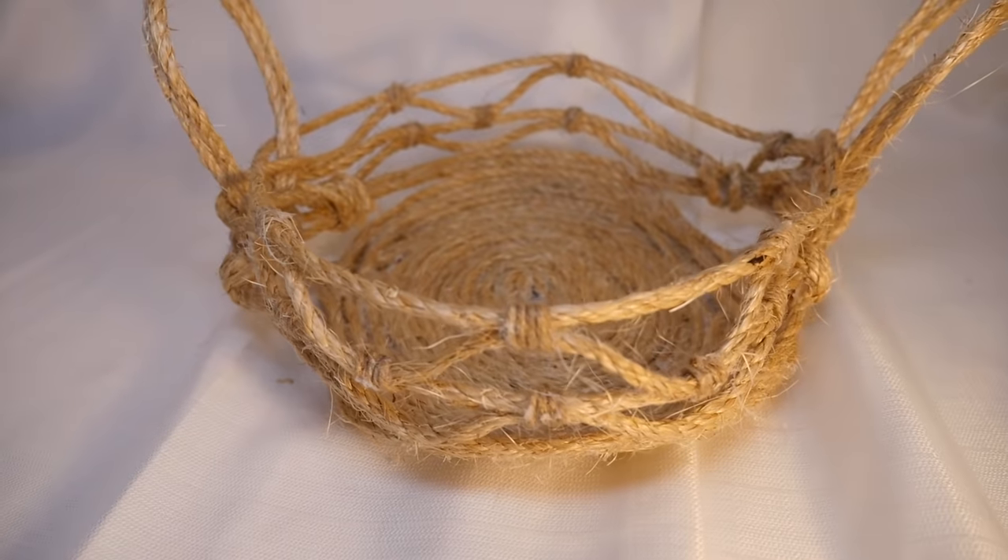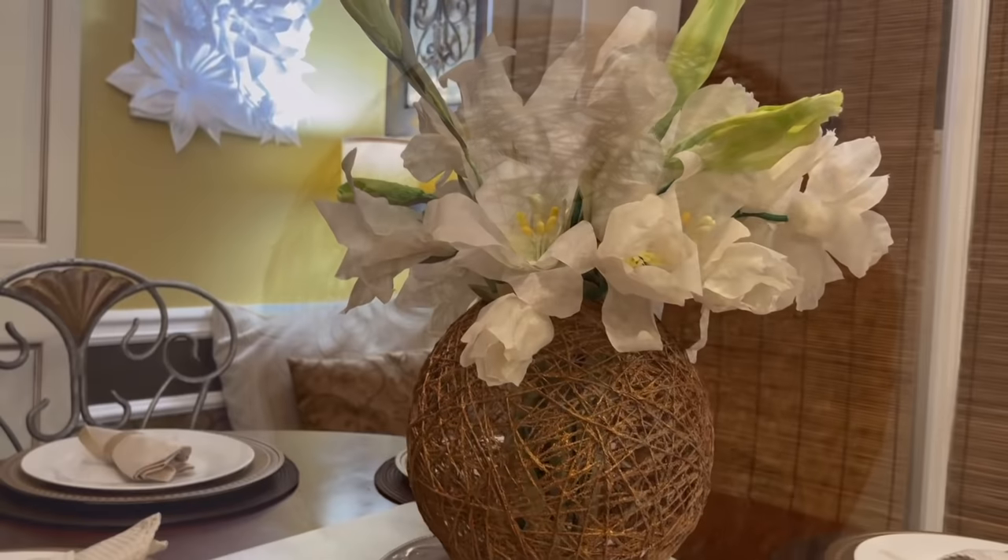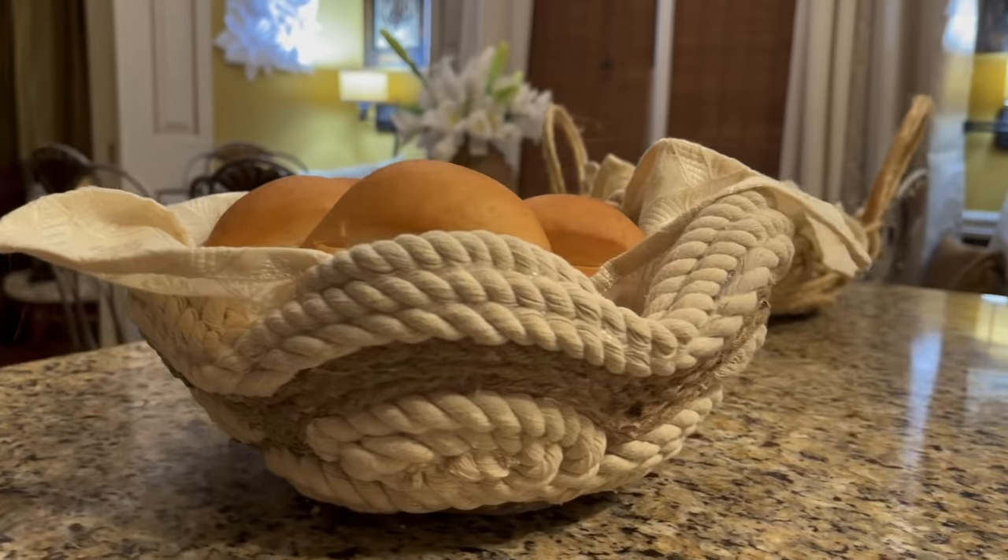Hello everyone, it's Tony. On today's show, I want to show you how I made my own designer baskets and vase using dollar store rope and jute.